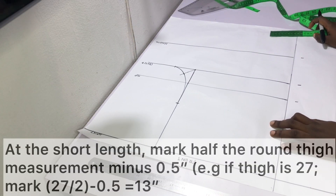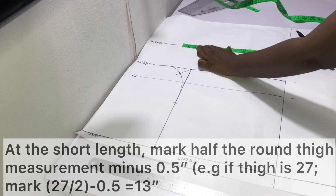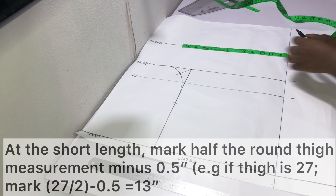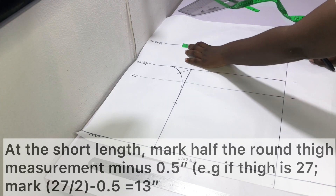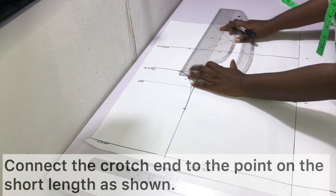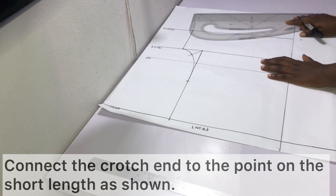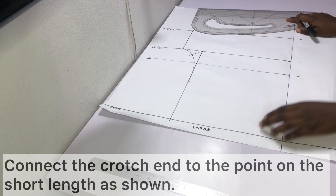On the short length line, mark half the round thigh measurement minus half an inch. For instance, if your round thigh is 27 inches, do 27 divided by 2 (13.5 inches) minus half an inch, giving 13 inches. Mark 13 inches on the short length line and connect that point to the crotch end as shown.